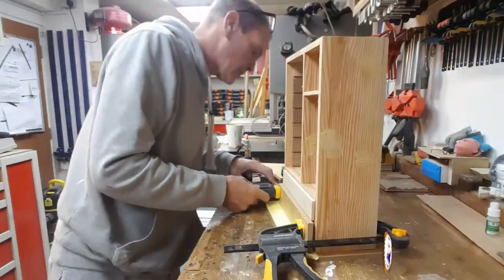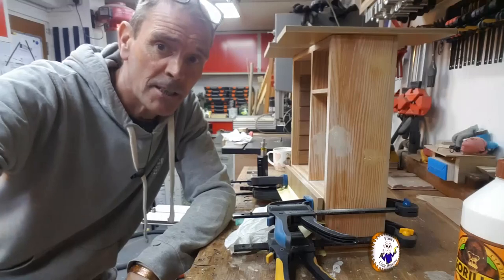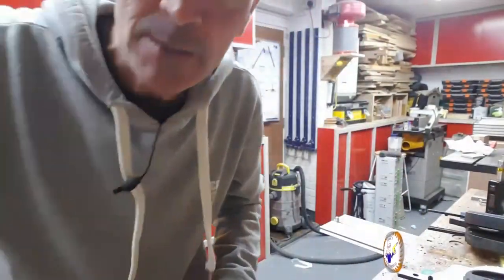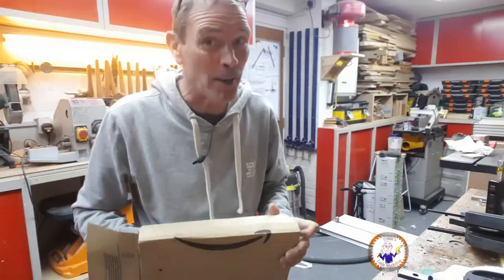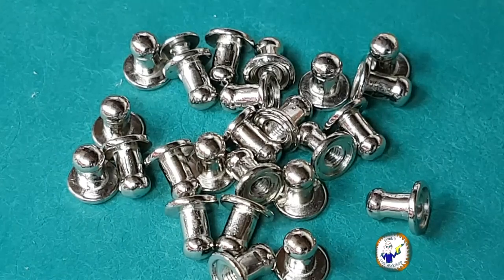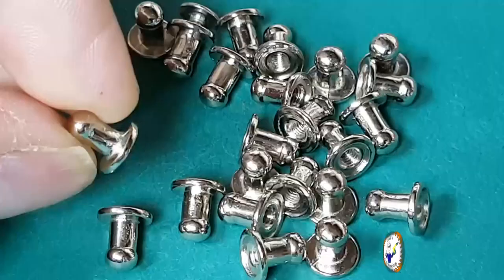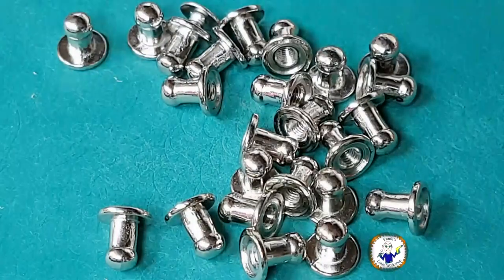We've had an exciting delivery — they've sent me blue, but I wanted charcoal. I've been waiting about a week for some hardware. I've finally got my hinges and my knobs — let's have a look. I've got 24 of these things and the problem is they're bloody tiny.